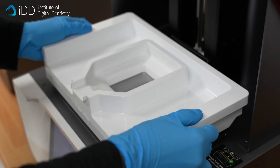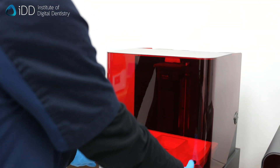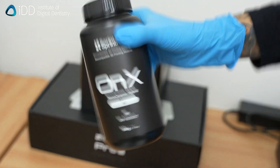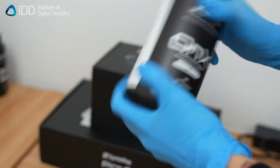It's essential to choose a biocompatible, durable, tooth-colored resin when 3D printing dental crowns. Here, we use Sprintray's Onyx Nano Ceramic Hybrid. Make sure to mix the resin to ensure consistency when printing.